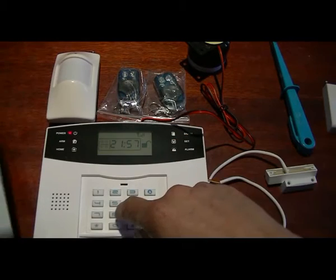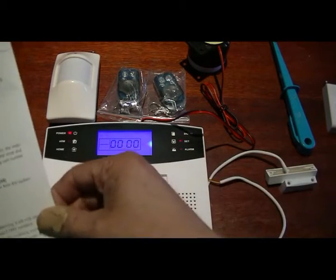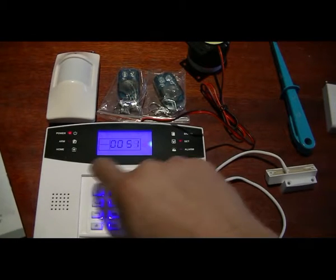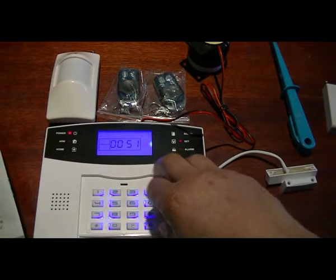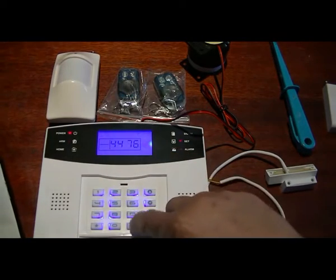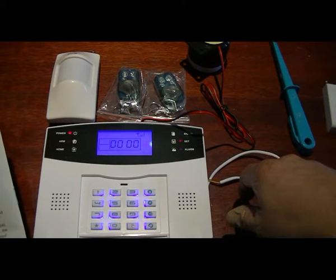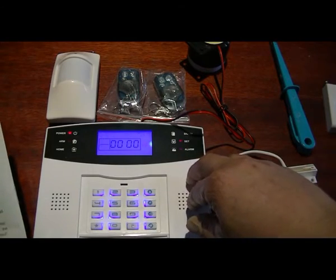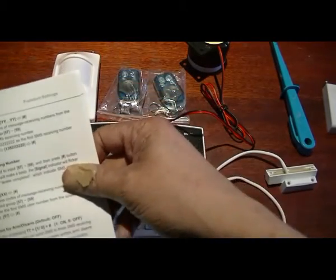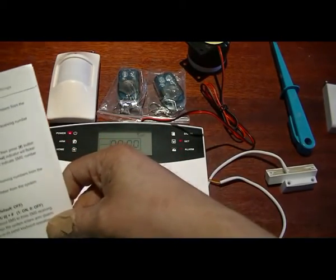Programming the phone numbers is done in programming mode using command 8888. The first number is programmed in position 51 - put in my number and press yes. My number is now programmed into the alarm, so when it's activated it will ring me. SMS messages use the same command but with instructions 57 to 59. You can also delete those numbers if needed.